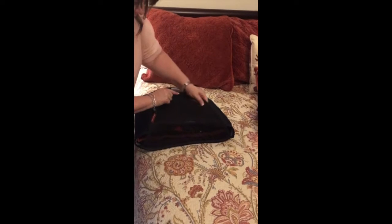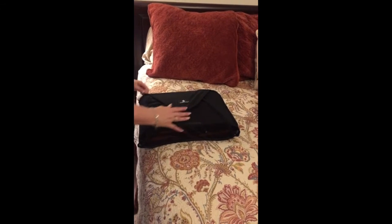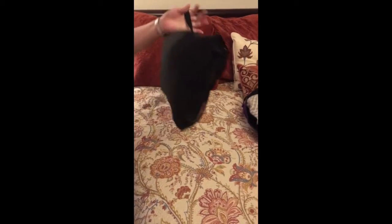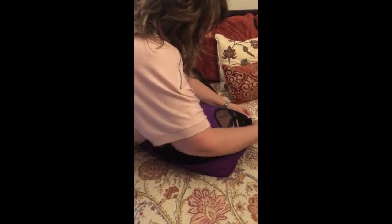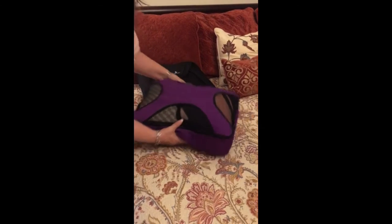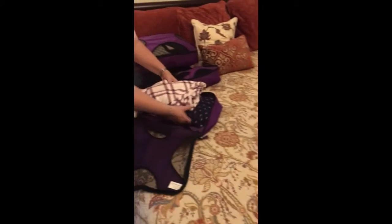There we go — and that's it! Plenty of room. I can still see there's some wiggle room in there if I wanted to add more, which I'm not going to. Trying not to over-pack. Look, it even has a handle on it. And then here are all of my pants and my two ponchos.